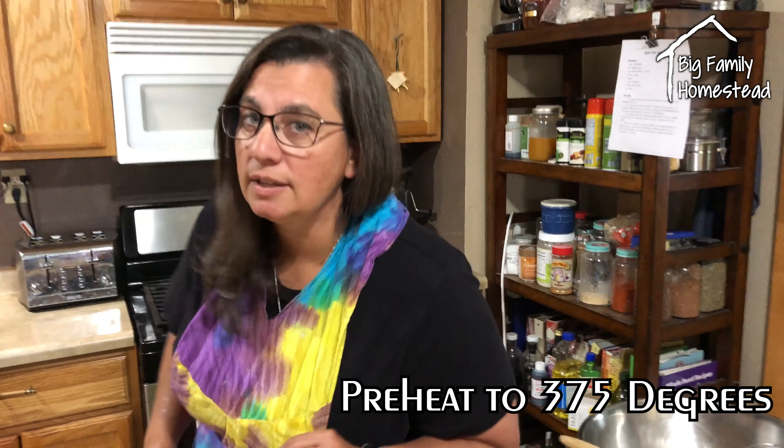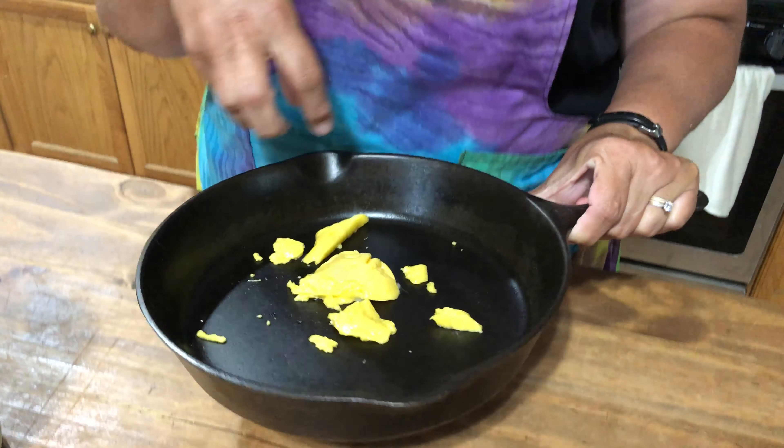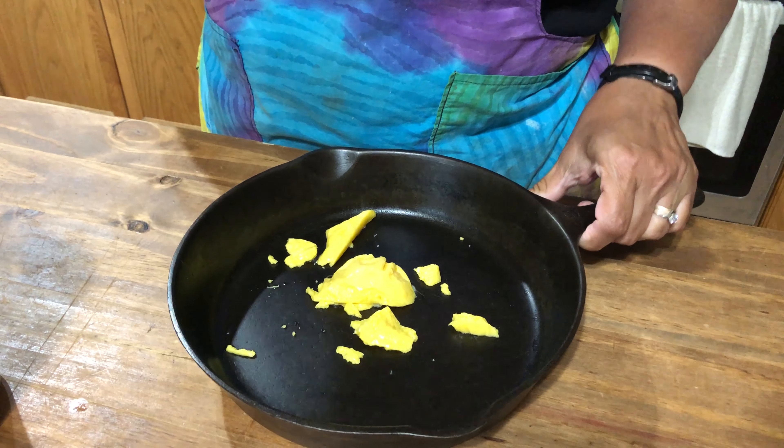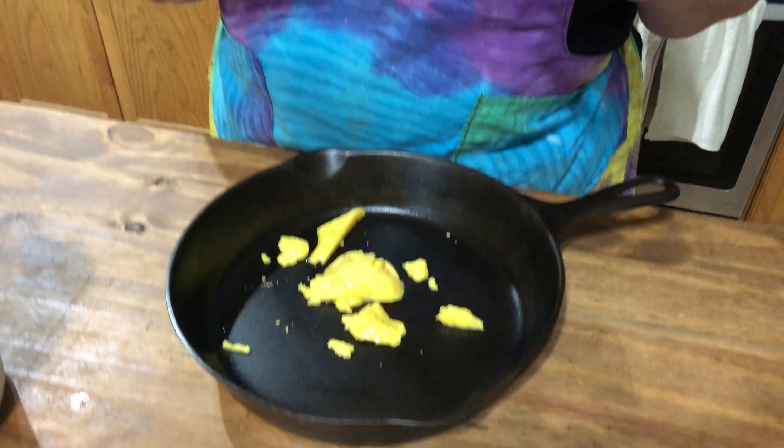First thing you're going to do is preheat your oven to 375 degrees. Now what I like to cook our cornbread in is a cast-iron skillet. This is butter that is not measured in the ingredients, but I love the way it's cooked and the taste that it gives when it cooks in cast-iron. So I'm gonna preheat this in our oven.